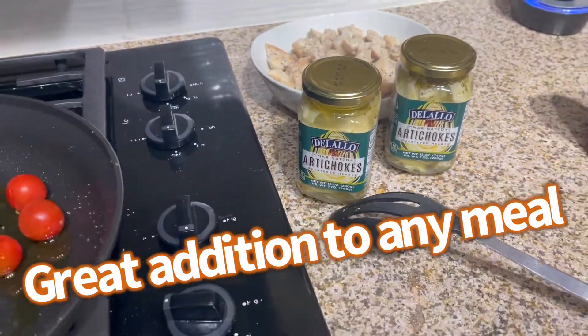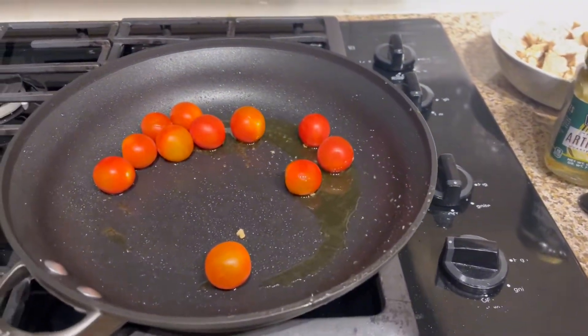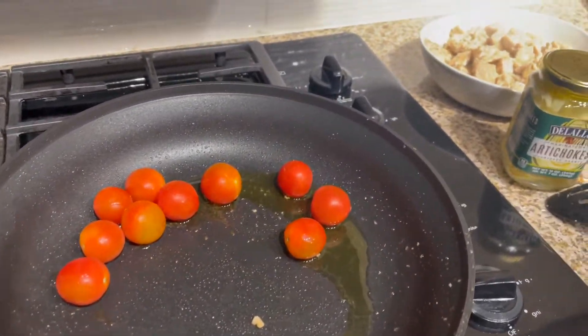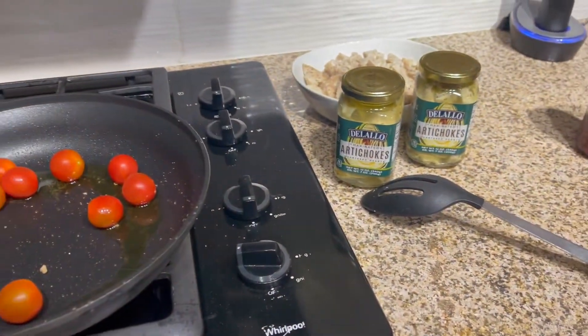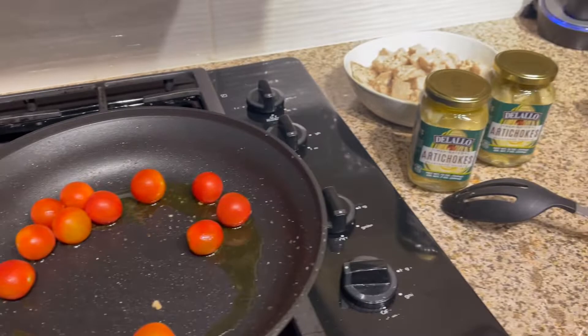I have those delilo artichokes ready to toss in there with the chicken, the tomatoes, olives, and red peppers for this Mediterranean grill. The rice is ready. Let's go.